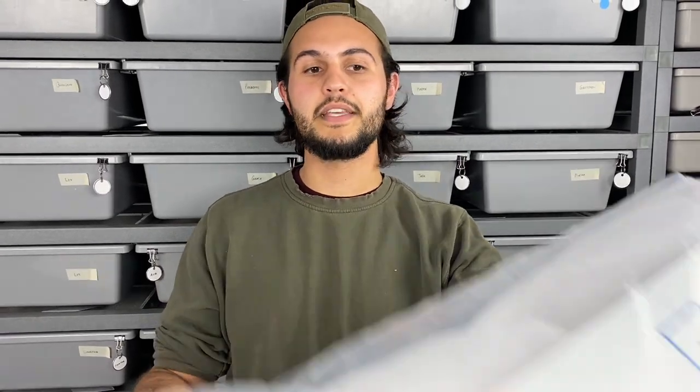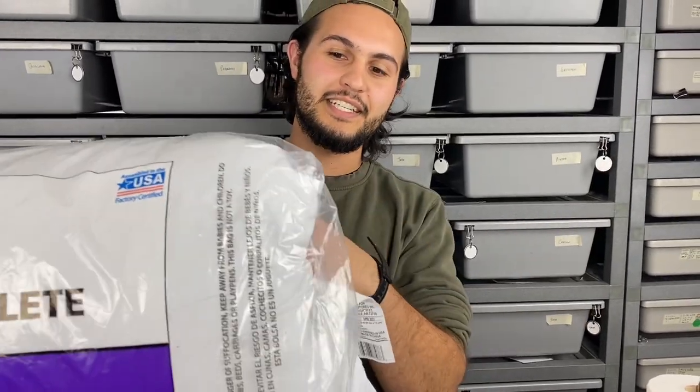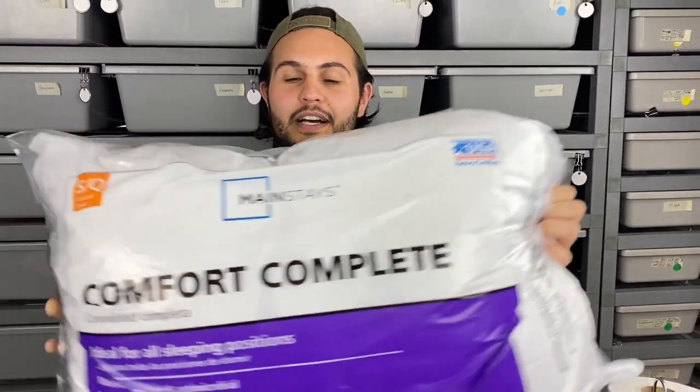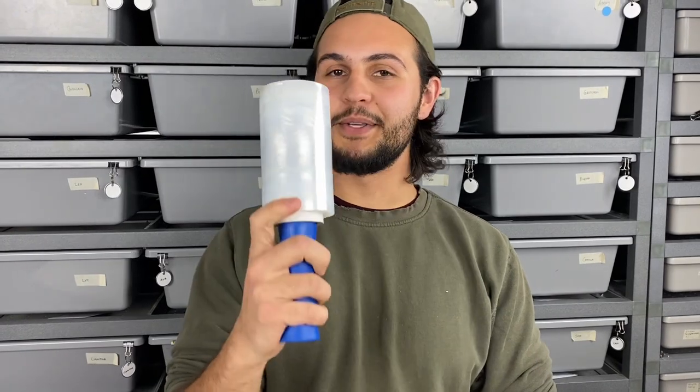The next thing we use is pillow fluff — this polyfill right here — and the cheapest way to get it is actually just buying a pillow. A $3 pillow is what we use, and that provides cushion for the snakes during shipping. Other important things are something to contain your snake — we use snake bags — and temperature control. This time of year we're using a heat pack, and we'll do a demonstration of how we attach that to the lid. We also have tape to put the box together, saran wrap to attach the heat pack to the top of the lid, and a drill for air holes.